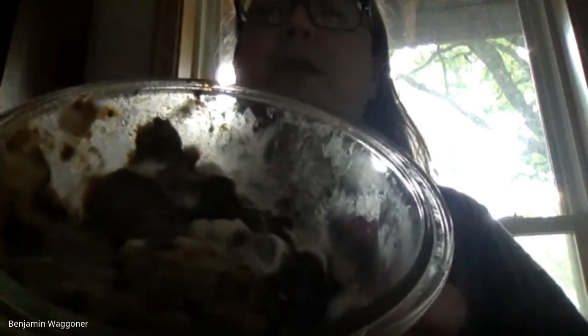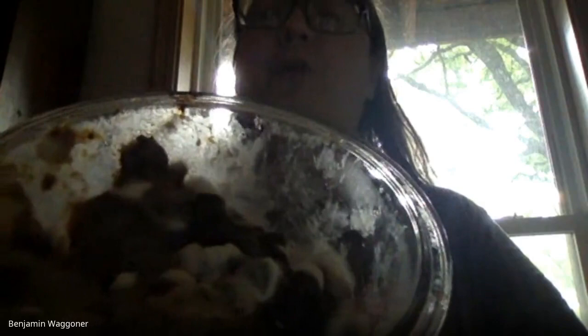Unfortunately, I don't keep as good track of the leftovers in my refrigerator as I probably should. I found out this morning that what used to be some leftover beef stew — actually pretty tasty, if I say so myself — looks like this. There is fuzzy white stuff that looks like cotton balls growing on it, kind of in the center right there. That's fuzzy white stuff on top of my poor beef stew.